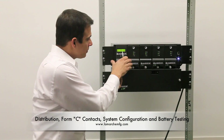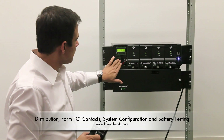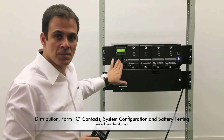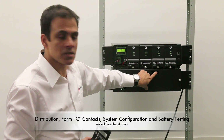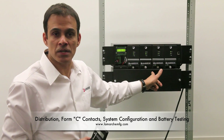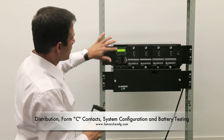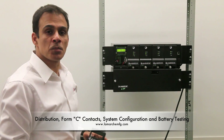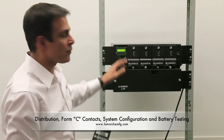Behind the controller, there is an 8-bit terminal strip rated at 10 amps each for your load. There is a battery connector which connects to your battery box, and there is a battery breaker that can disconnect the batteries from your system. Underneath the display, there are push-button switches to configure your system locally and also perform a battery test.